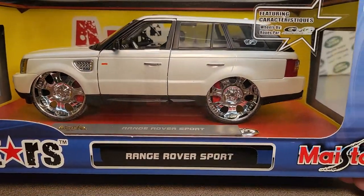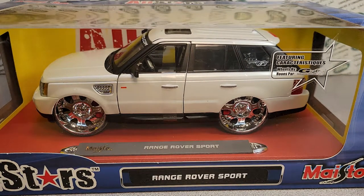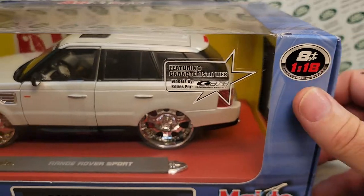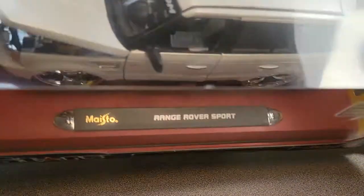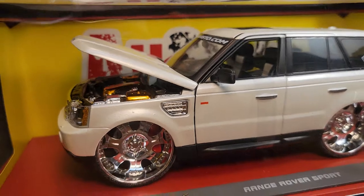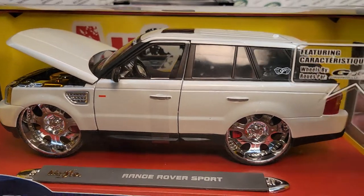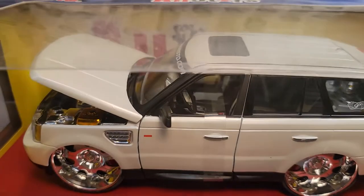The other thing I want to show you — and it has nothing to do with Malibu Internationals — is this All Stars Range Rover Sport. We're talking about the same model in large scale. This is 1:18 scale. This one had an opening hood. Look at those gold and chrome pieces in there — very, very nicely done. It has really huge, crazy wheels on it. By Maisto.